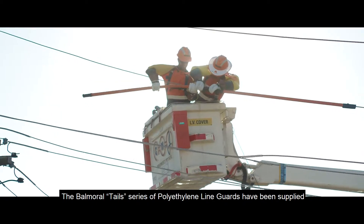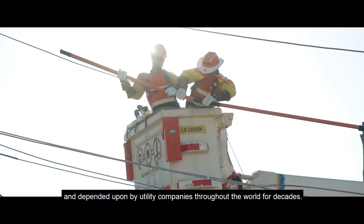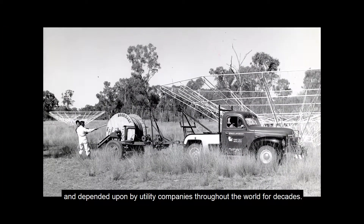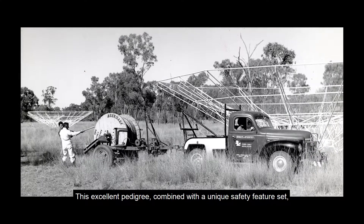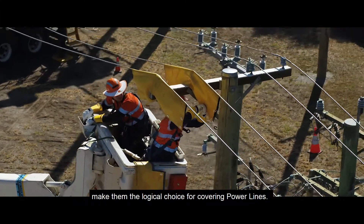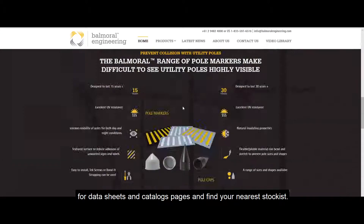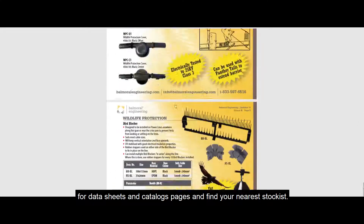The Balmoral Tails series of polyethylene line guards have been supplied and depended upon by utility companies throughout the world for decades. This excellent pedigree combined with a unique safety feature set make them the logical choice for covering power lines. Please browse our website BalmoralEngineering.com for datasheets and catalog pages and find your nearest stockist.